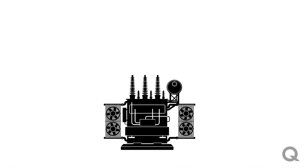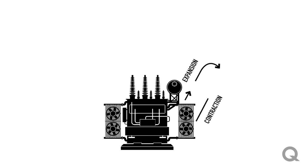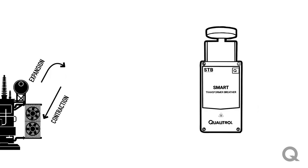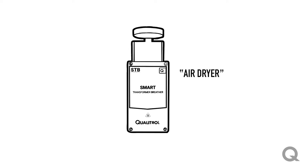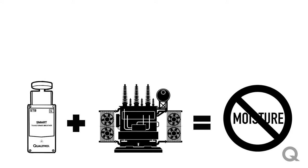In a conservator style transformer, as the insulating oil heats and cools due to loading or ambient conditions, that oil also expands and contracts causing a breathing function of the transformer. A breather or air dryer is needed to prevent moist air from entering the transformer and saturating the oil. Over time the accumulation of this moisture will negatively affect the overall life of the asset.